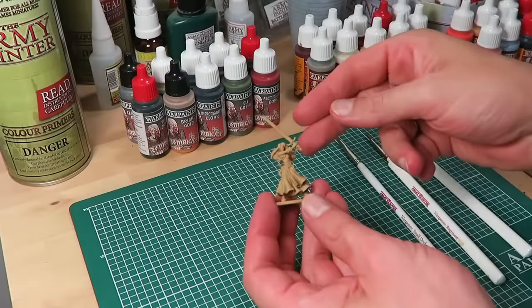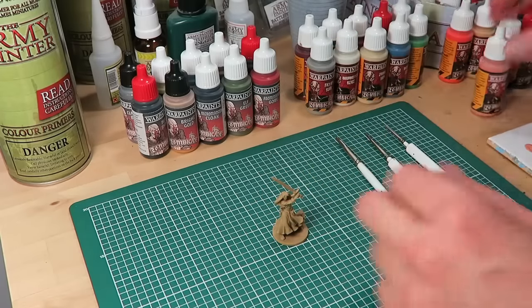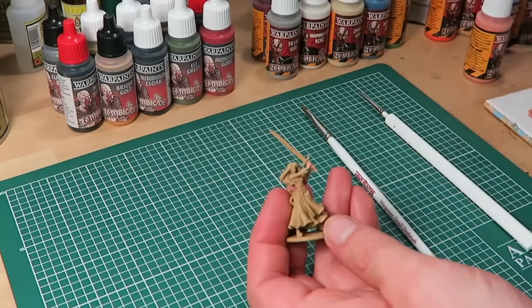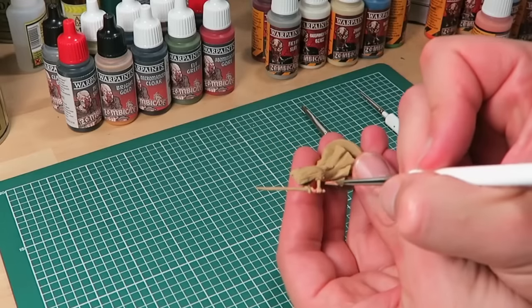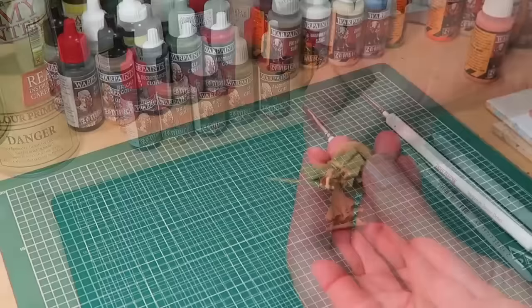I'm going to start off with the skin tone on Nelly the Barmaid. For that I'll use survivor skin from the survivor paint set, using the big regiment brush. It's a good trick to use the regiment brush for all your base coating as it speeds up your painting no end.